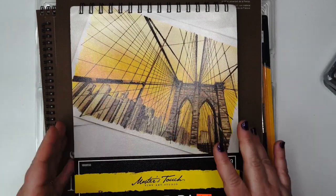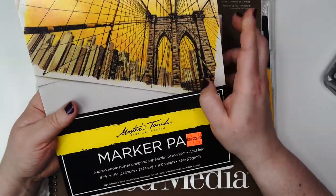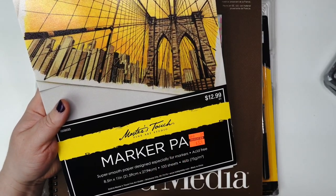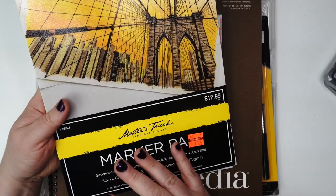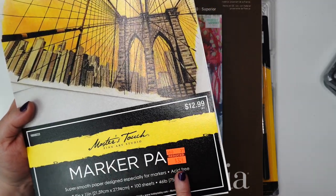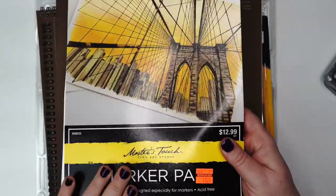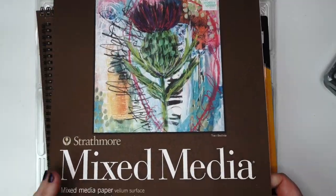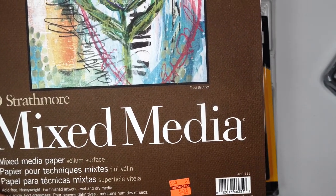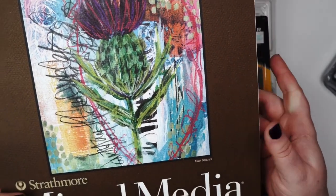And then here's the really good deal. I went over by the paper section to look for more marker paper. I do use marker paper for my stamp images for coloring and they had it. This is normally $12.99 and they had it for $3.24. So I picked up some marker paper. I also picked up a mixed media one and this is reduced to $4.24, originally $16.99.